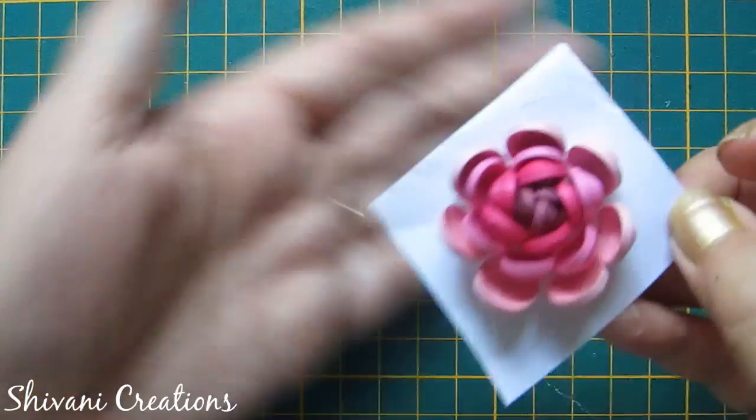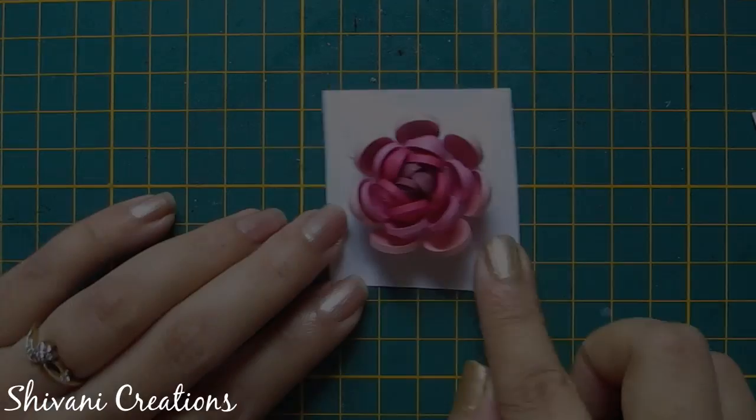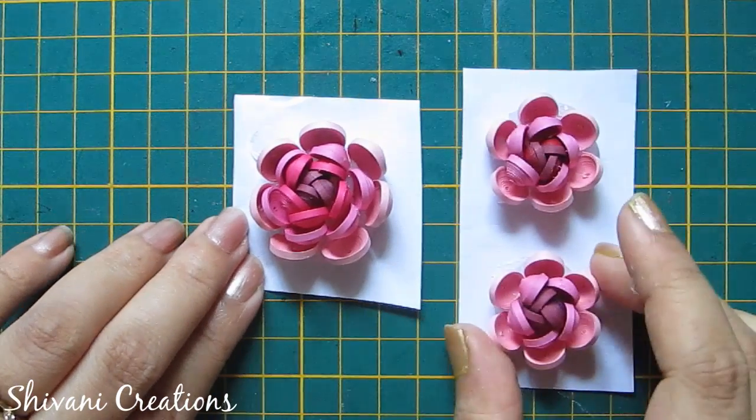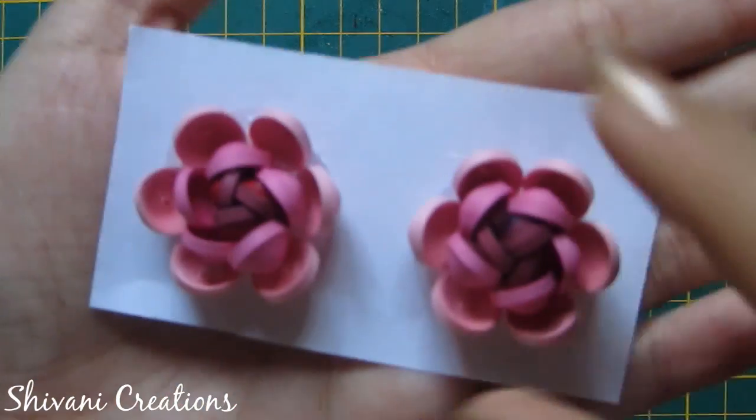Adjust the petals according to you so the flower is done. Let it dry. In a similar way I have created two more small flowers. For these smaller flowers I have added only three rows of petals. The procedure is the same.